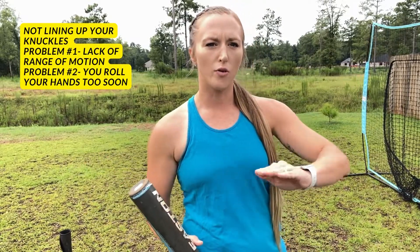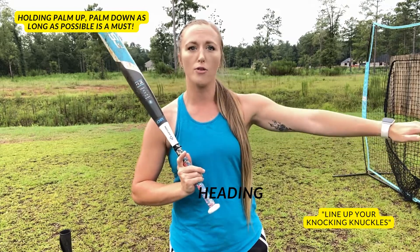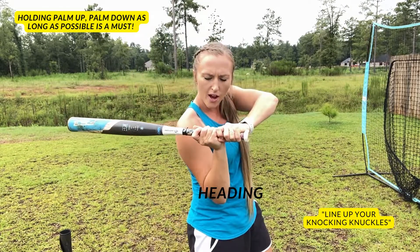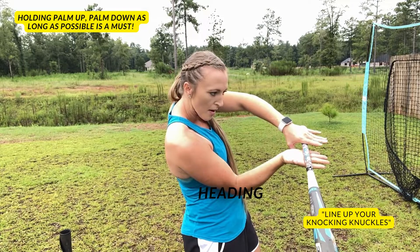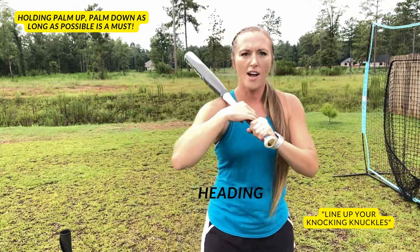Now that we've talked about range of motion and lining your knuckles up to be able to fully extend through the ball, we're going to talk about another common problem that comes with not lining your knuckles up — and that is rolling your hands too soon. Lining your knuckles up allows you to stay palm up, palm down, and we want to stay palm up, palm down all the way through the ball as long as we can. When we get our knuckles lined up, we go into our teeter-totter — palm up, palm down at contact point — and we can fully extend palm up, palm down.